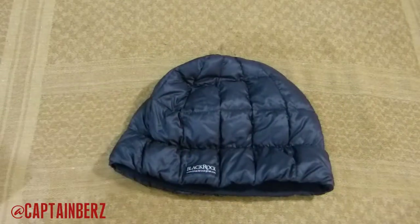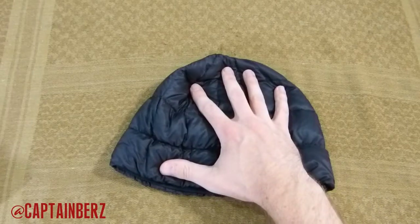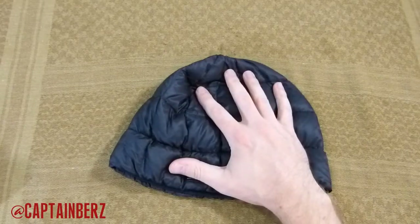It's made in America by a company that really pays attention to detail and tries to get the best stuff out there. They have a bunch of different hats besides this one that are more weather resistant or warmer — some are even lighter than this, which is amazing. Overall, you really can't go wrong with goose down inside a weather-resistant shell.